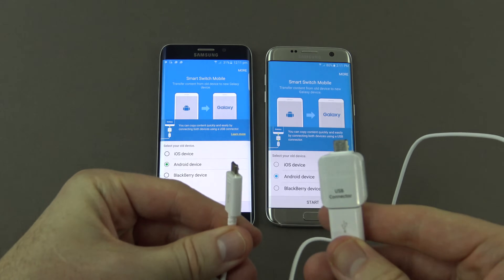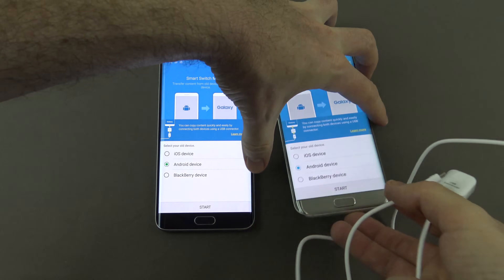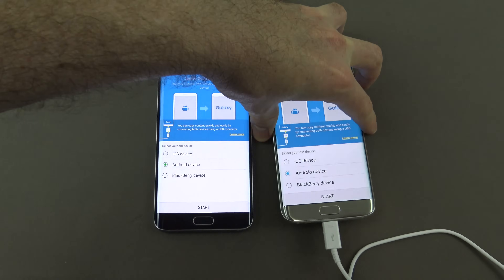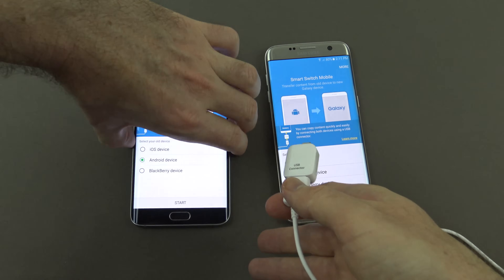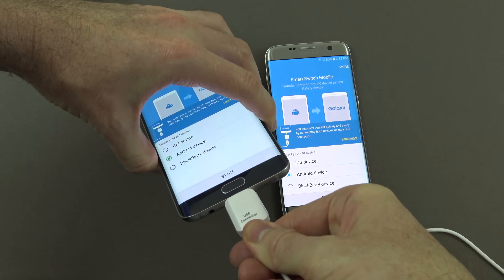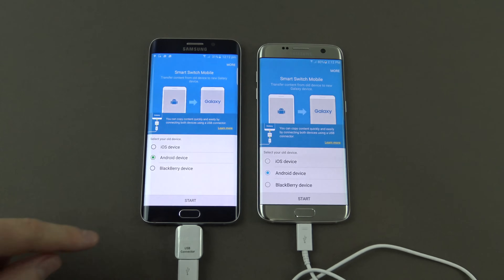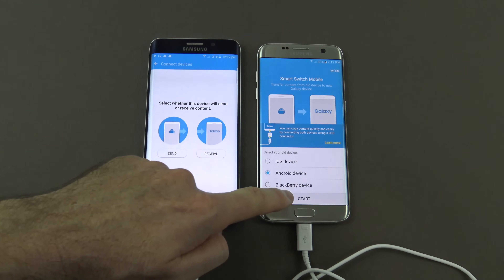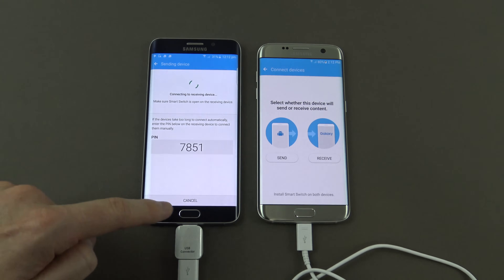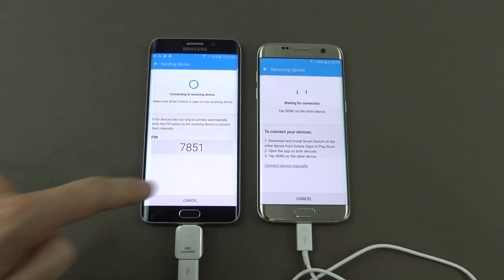Let's go ahead and plug in the USB cable to both phones. We're going to hit start on both phones. On the older phone we want to select send, and on the newer phone we want to select receive.